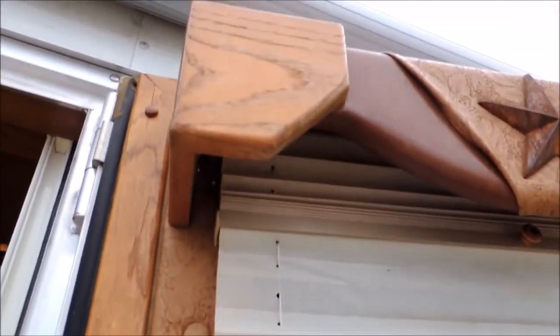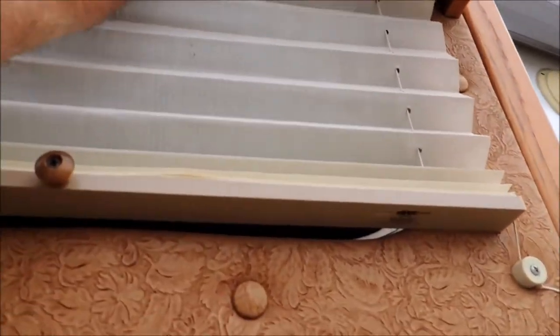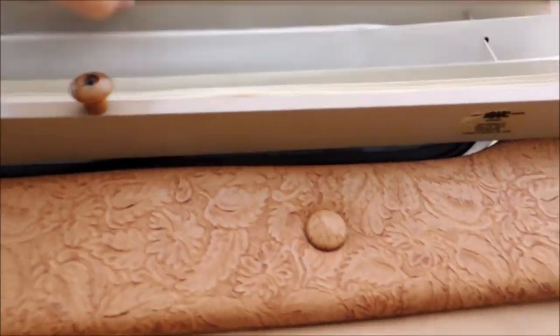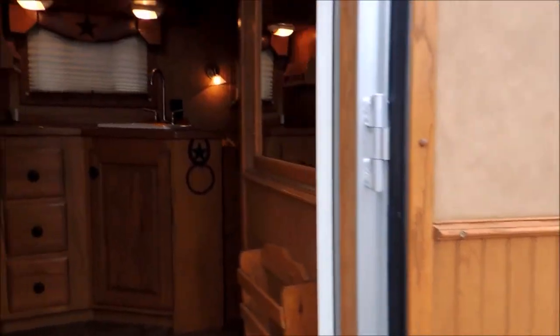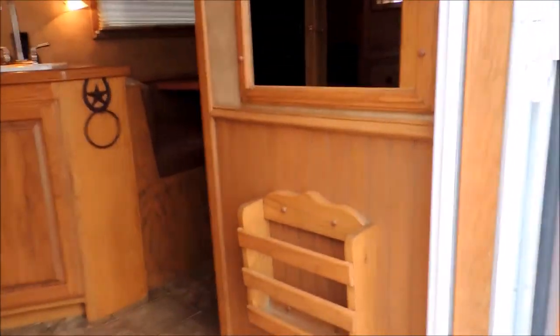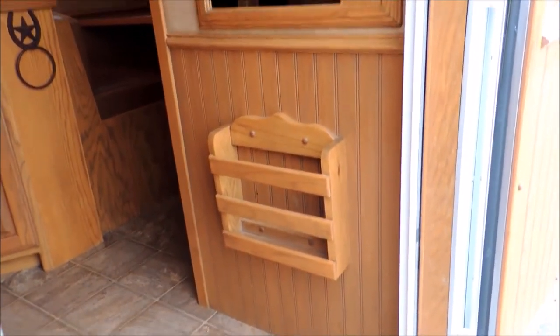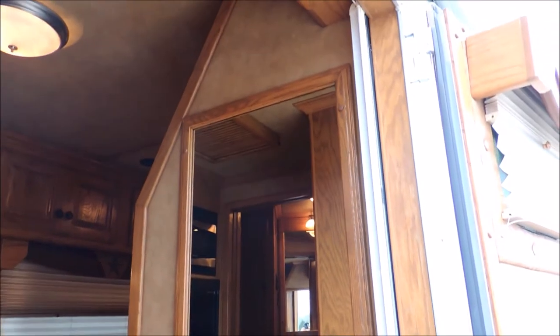This is on the entry-level door. Sun chains. Day and night — good deal. Crown molding. Step right here. All crown molding, chair molding as they call it. A place to put your show schedules, maps. Mirrored here.